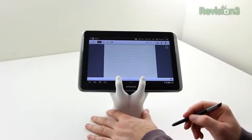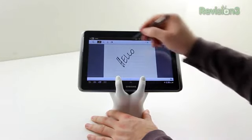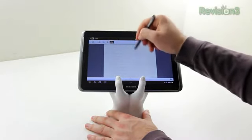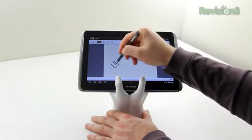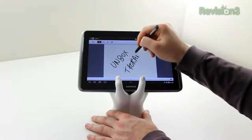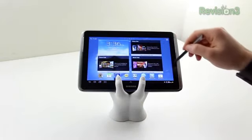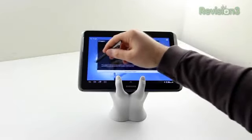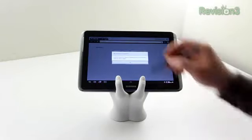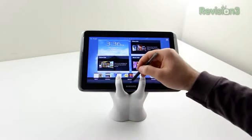Here is the S Note application, where you can do a couple of different things. You can write notes regularly — the first thing I wrote was 'hello,' how cliche. The erase function works really well; everything is very responsive and happens quickly and precisely, as I expected. It also does handwriting recognition, so you can write something out and it can convert that to text. Otherwise you're looking at a pretty standard Android tablet — Samsung has skinned it with a few of their own special features, but it's a similar experience to the Galaxy Tab lineup.